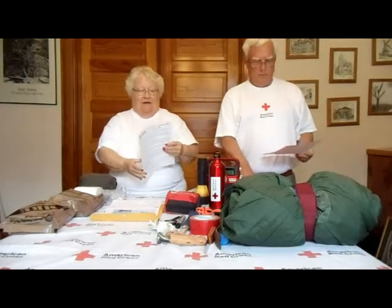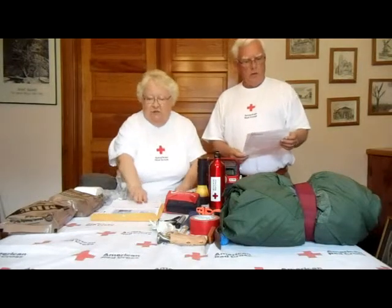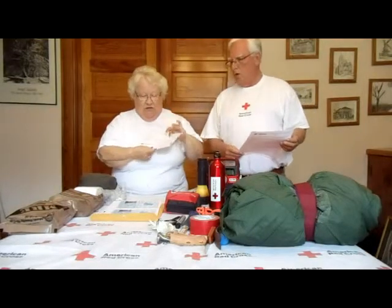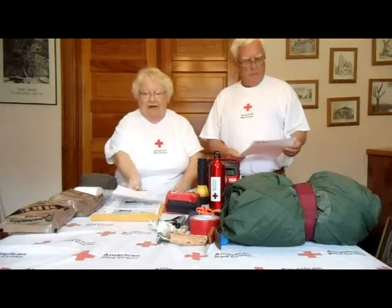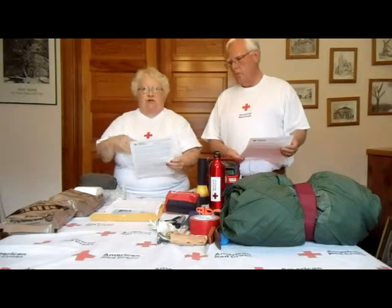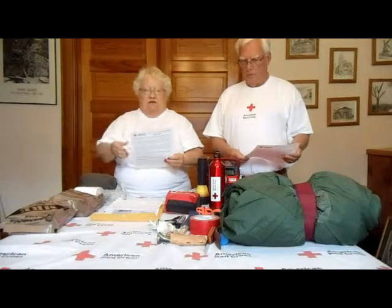They also have warming packets you can include. Don't forget prescriptions — keep a list of prescriptions and your doctor's card. Everything you need, even for your pets, your children, your babies — they will all need that. Include the pharmacist's number and the doctor's number.